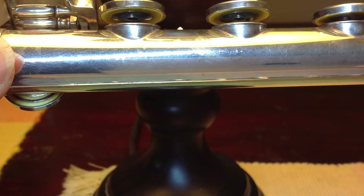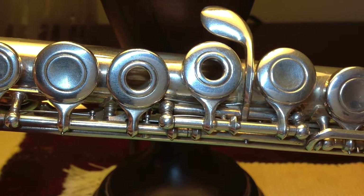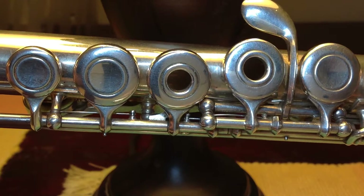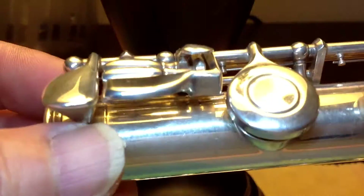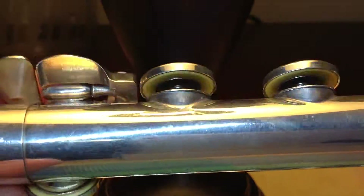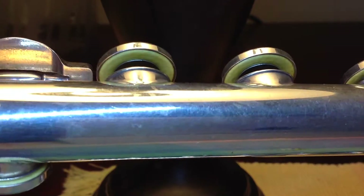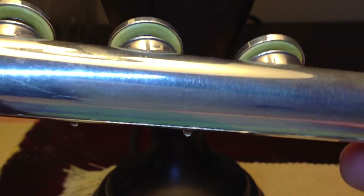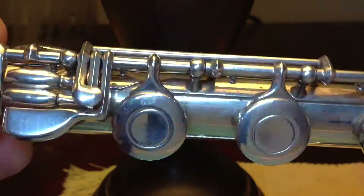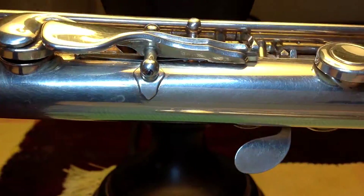The screw hole in the center is 4 millimeters in diameter with a ring in the middle; the opening is 9 millimeters in diameter. The pads in the foot joint are 19 millimeters in diameter — these are the four largest pads. So in total, there are four different sizes of flute pads in this Yamaha flute.